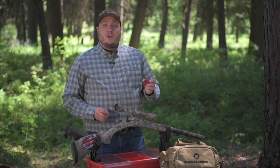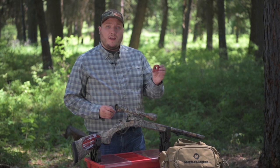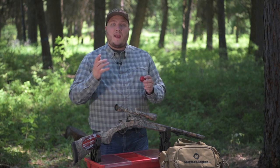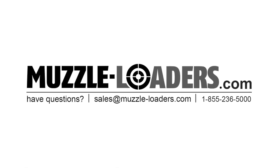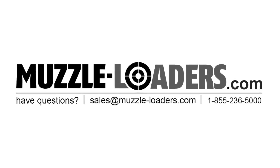If you have any questions concerning our muzzle loader breech plug clean-out tool, feel free to give us a call at 855-236-5000 or shoot us an email at sales@muzzle-loaders.com.